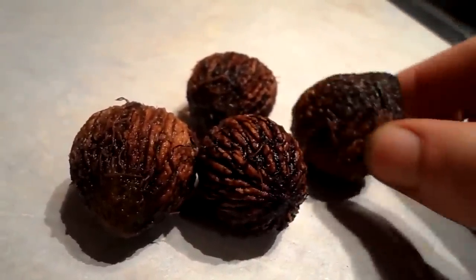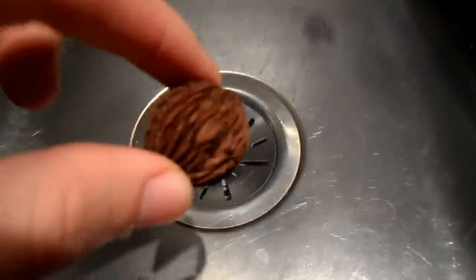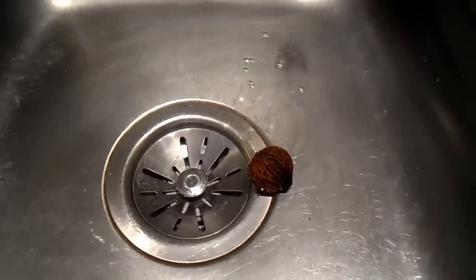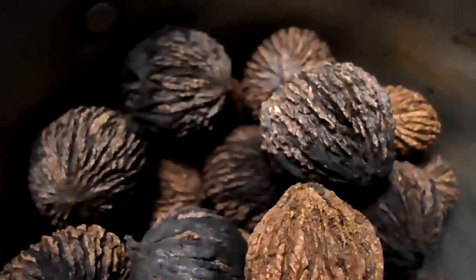Here's a quick way to discover which nuts are good and which ones are bad. Fill your sink up with water and drop the nuts in. The nuts with good meat will sink to the bottom, and the nuts with underdeveloped or bad meat will float. Once you've tossed the floating walnuts into the garbage, you're ready to shell the good ones.